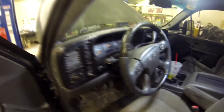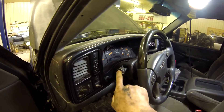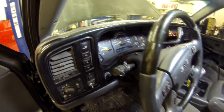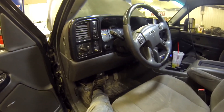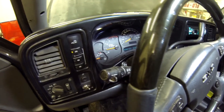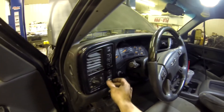Alright, got everything put away — let's fire the truck up and make sure it works. As you can see our switch is disabled — let's go ahead and flip it on. There you have it. Just make sure when you're checking it that it shuts off when selected to the off position, otherwise you're going to have a short somewhere or it's getting power when it shouldn't be.